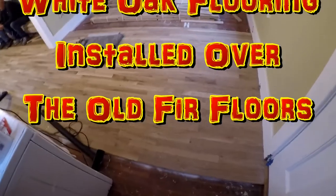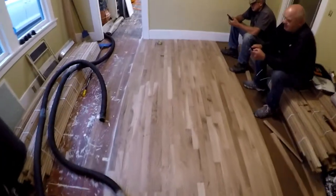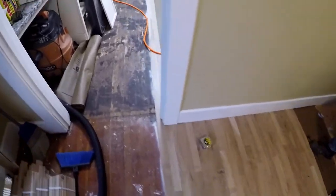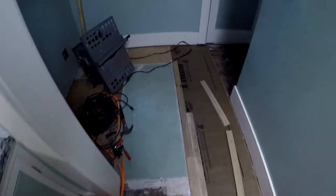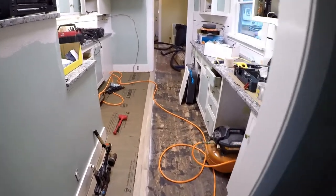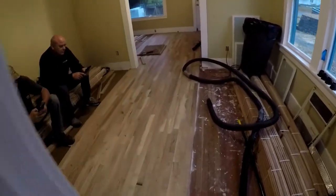We have been installing white oak flooring in the house-for-sale remodel project. You can see here we have Mitch and the unknown mechanic who have been working hard all day. The flooring goes all the way down into the kitchen following a straight line — a perfectly straight line of white oak going across the entire house.